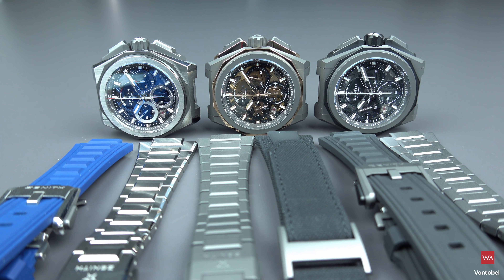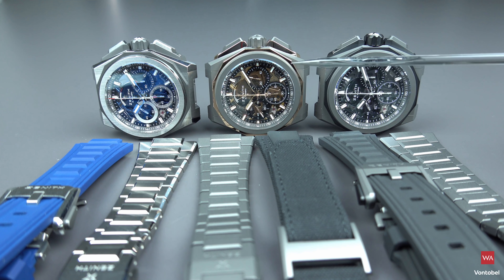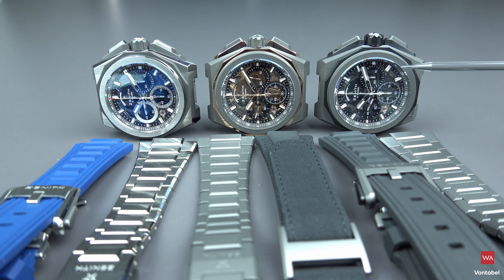The new Defy Extreme. Three different cases are available. The basic material is titanium. On the left side, you have a microblasted and polished titanium case. In the middle, you have a microblasted titanium case in combination with polished rose gold elements. And on the right side, you have a microblasted titanium case — a completely matte case that more or less absorbs the light.